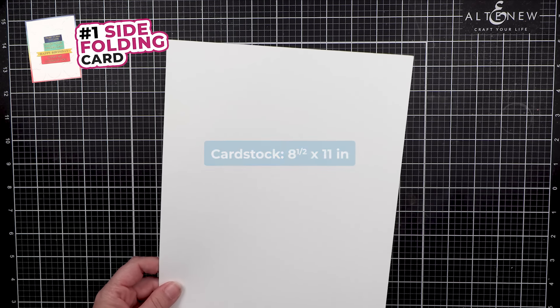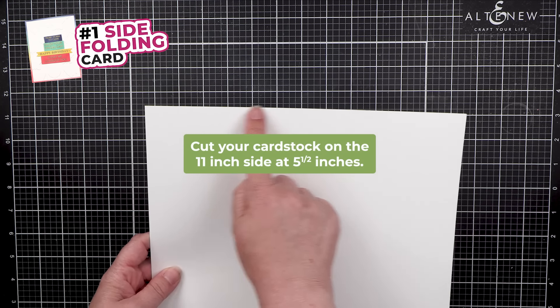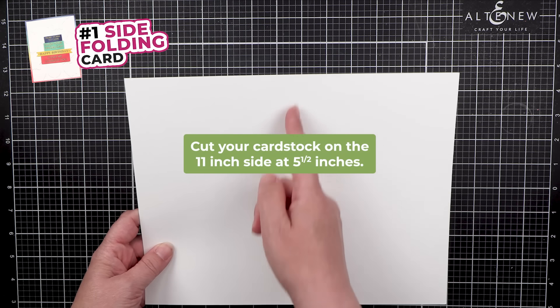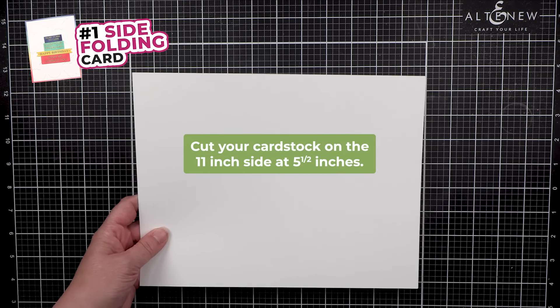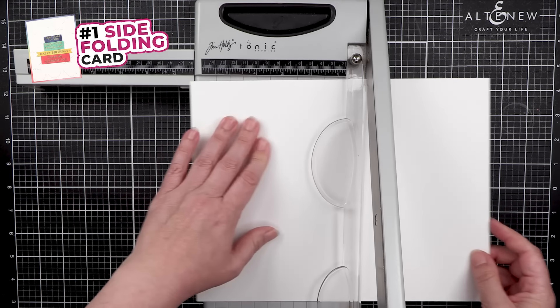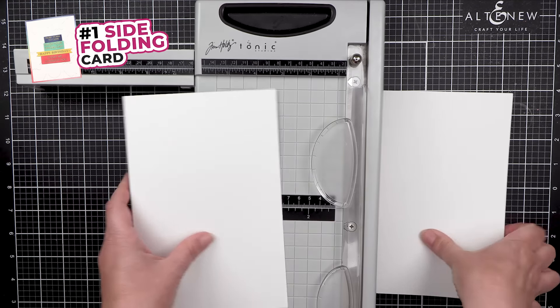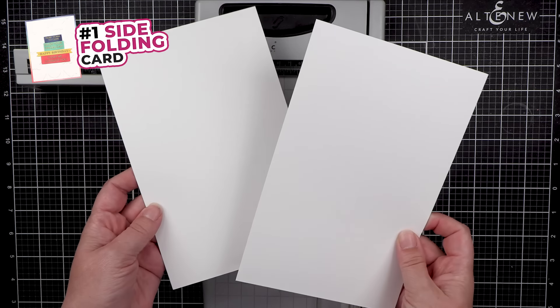You start with a piece of 8.5 by 11 paper. This will cut on the 11-inch side in the middle at 5.5 inches. This will make two cards.